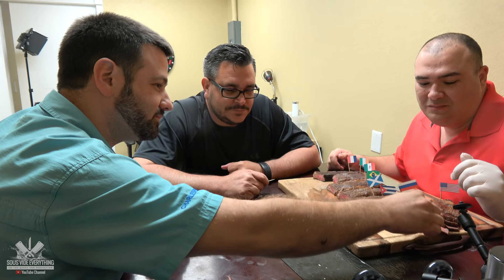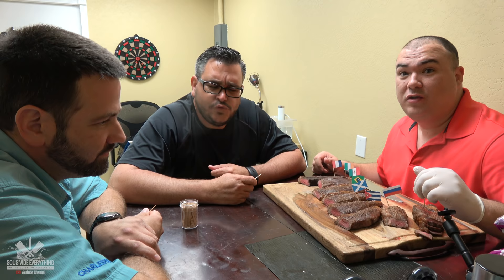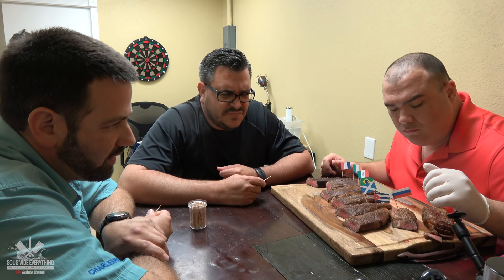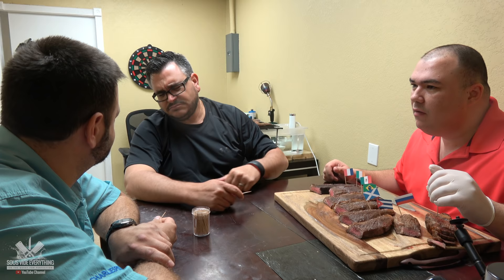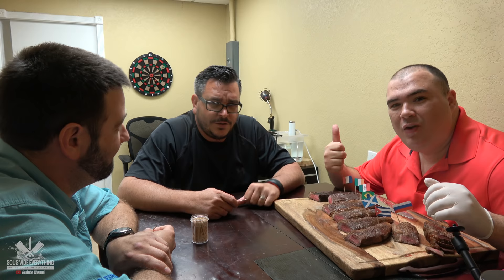I feel my blood pressure. Come on. Really soft — vodka. Super tender. Aftertaste though. It's not right — ew, aftertaste. I didn't get an aftertaste. I like that one — it's really soft but to me it tastes dry. I'm good with that one.